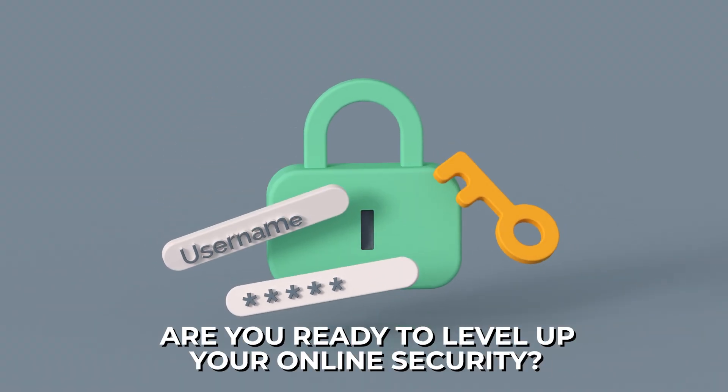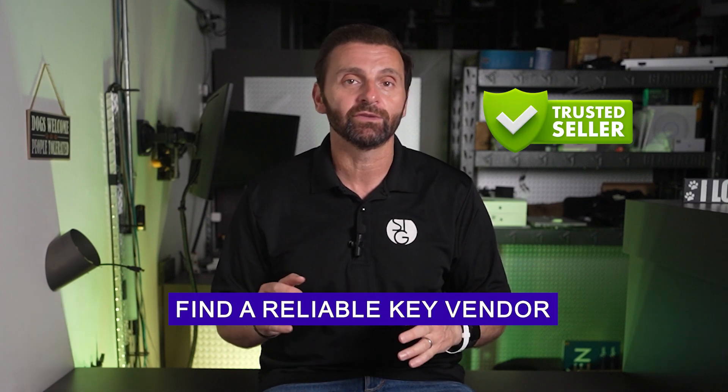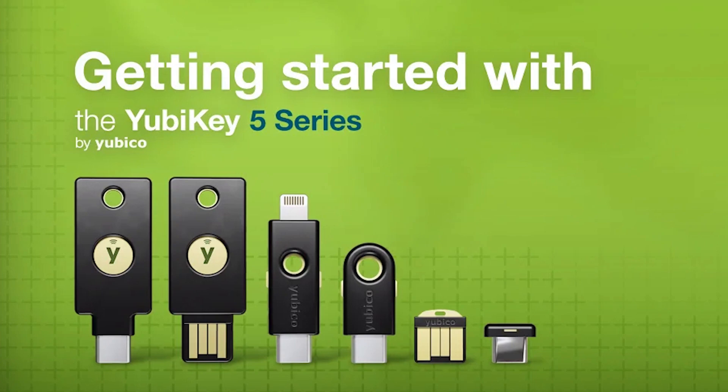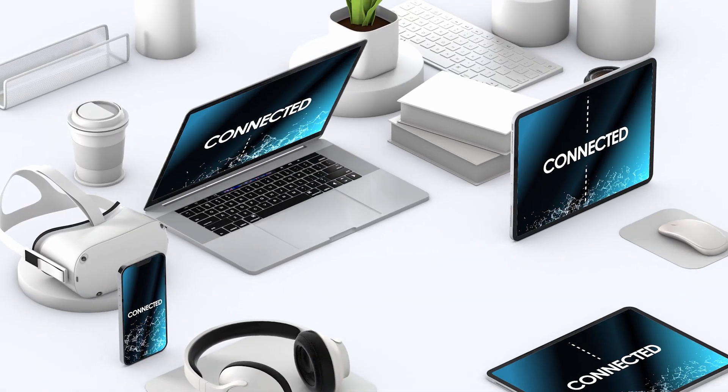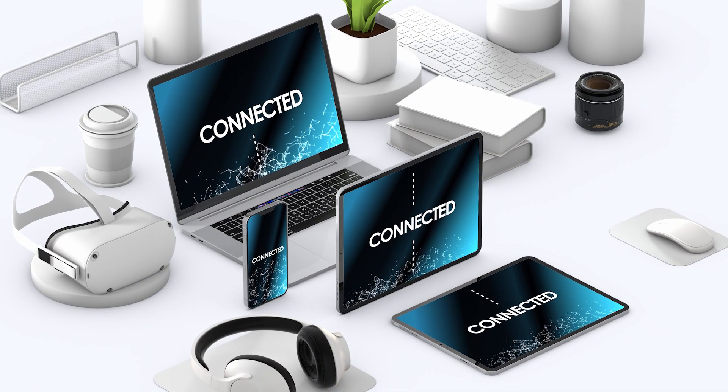Are you ready to level up your online security? Let's talk about it. You can get your hands on a security key. First, you want to find a reliable key vendor. Companies like Yubico — probably the market leader — offer different models that help ensure compatibility with all your devices. Make sure that if you plan to use it for laptops and smartphones, it will work well for both. There's a little pro tip for you.